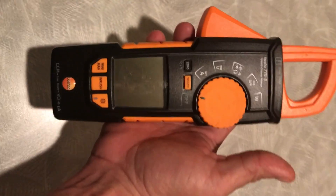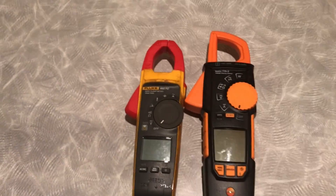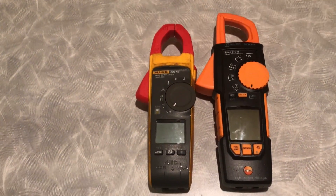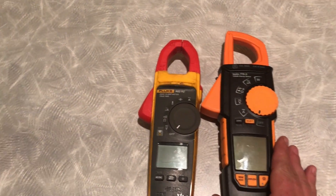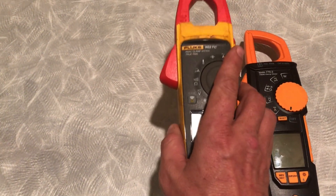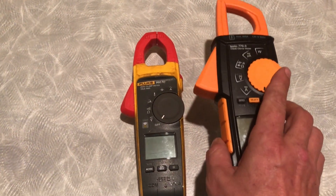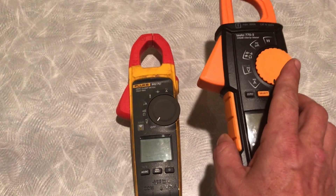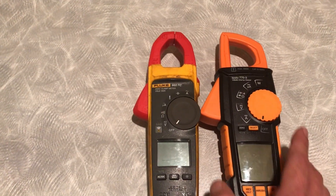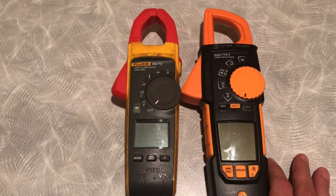Here are some side-by-side comparisons. The Testo is a little longer, but surprisingly a little lighter too. You can really feel the Fluke when you pick it up compared to the Testo — it's considerably lighter. Most of all, they've got the same features.